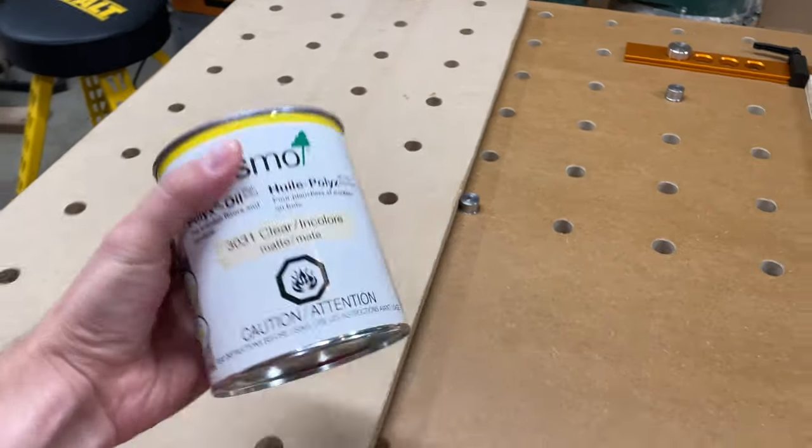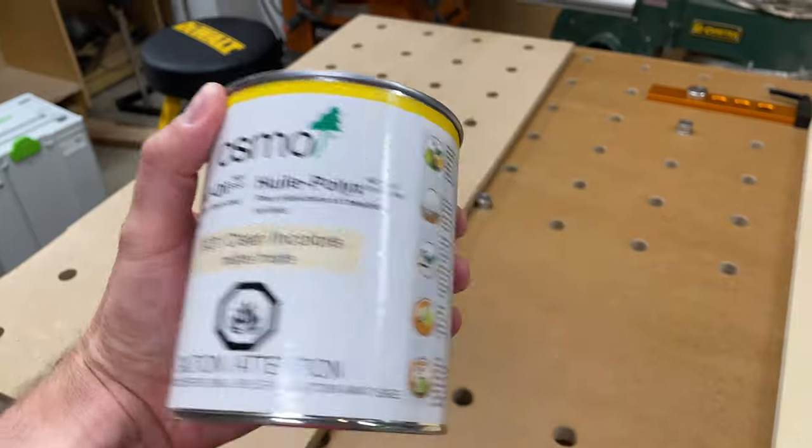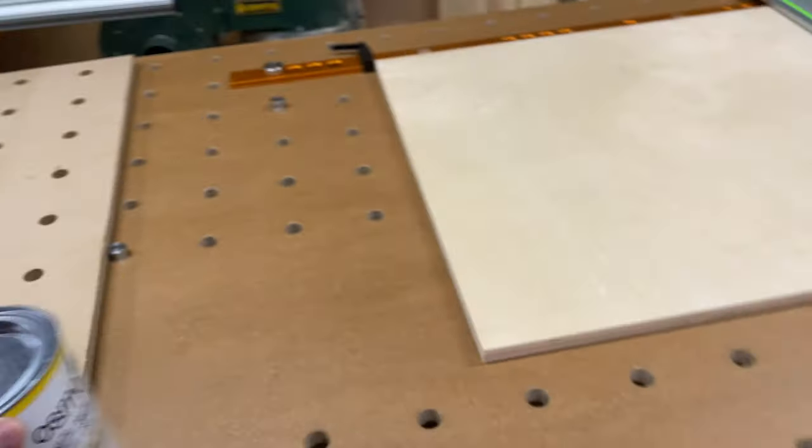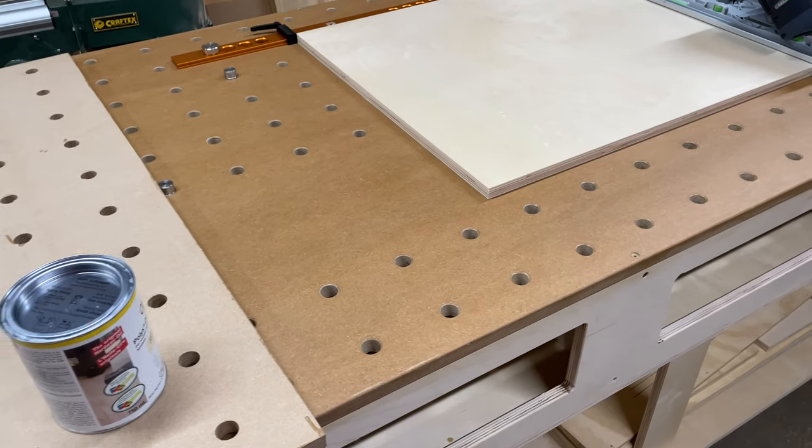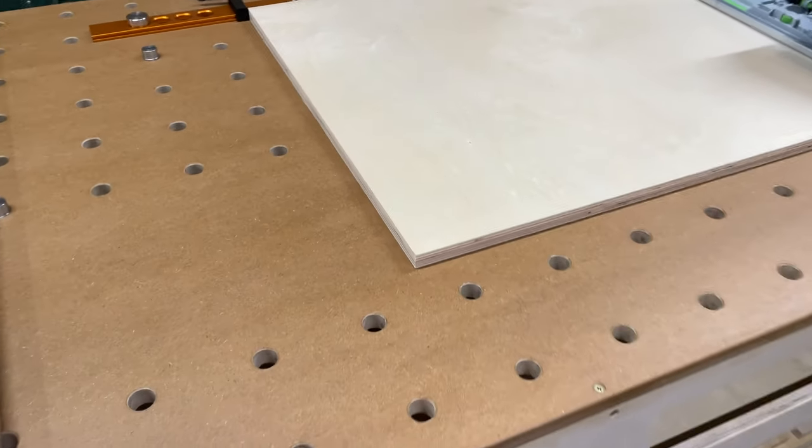I definitely recommend checking out the Osmo Polyx Oil if you're looking to do something similar. The MDF does soak up a lot of it, so the first coat you're gonna go through a lot more than subsequent coats, but the three coats worked really well.